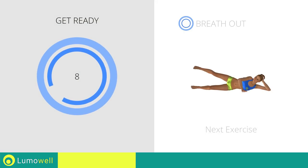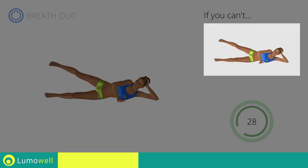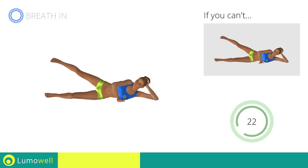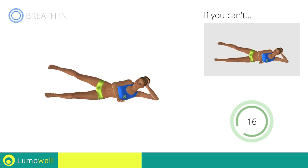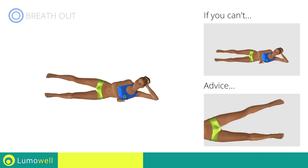Next exercise: side hip abduction. If you can't do it, try resting the foot on the ground after turning down the leg. Don't keep the supporting leg straight — bend it to have greater stability. Don't stretch out your foot; keep it constantly flexed.